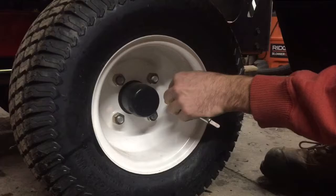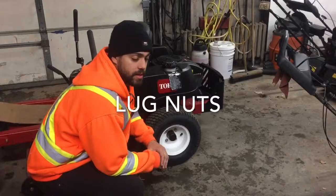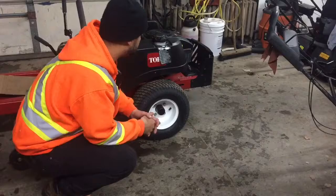On a zero turn lawnmower there are three sets of wheels: you have your drivetrain, your deck wheels, and your dummies. In order to check the lug nuts you can just do a quick hand test to see if any of them are loose. If the lug nuts are loose, you can get a jack and raise the machine and use the proper ratchet to tighten the bolts.